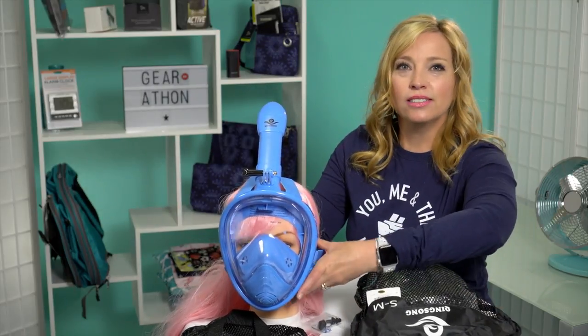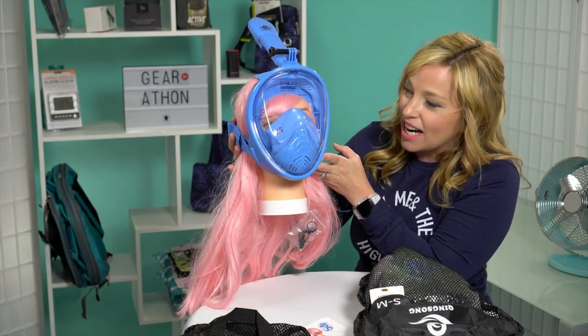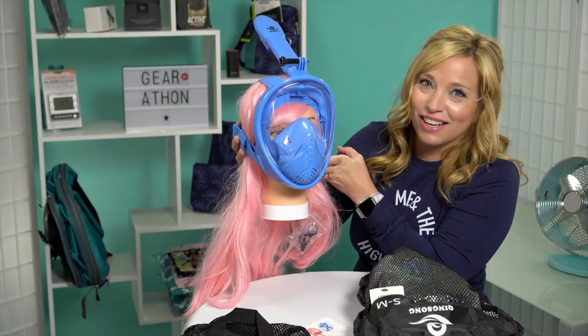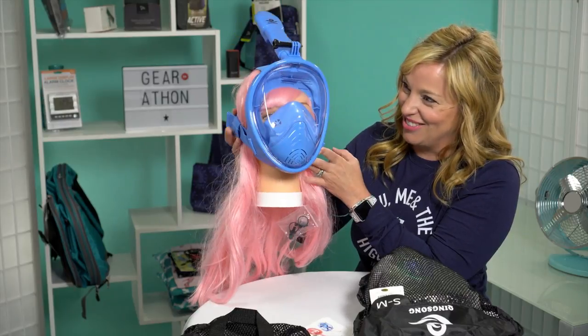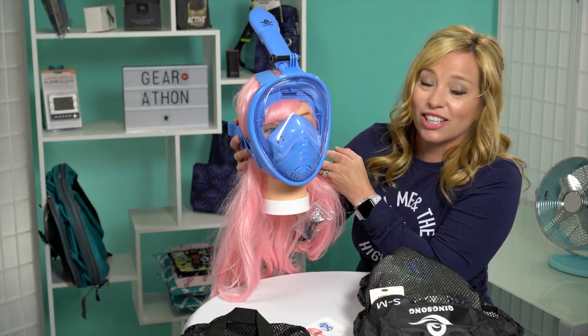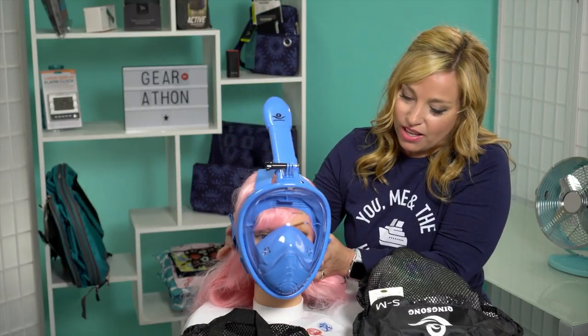Bianca is our head model and today she's wearing a small medium. The reason I have Bianca here is so I can show you two masks at once — it kind of looks creepy, like she's wearing a gas mask. But the real reason is that this is actually a child-size mask that Bianca is wearing, so Queen Song does sell children's size masks.